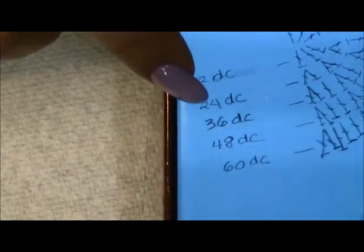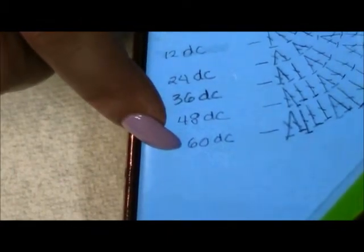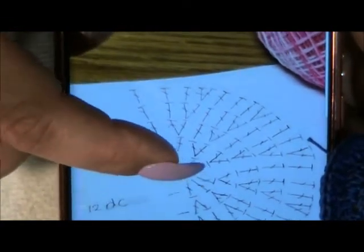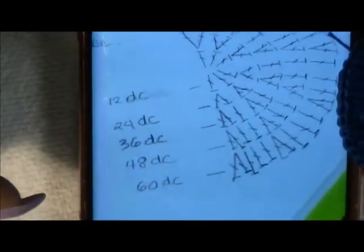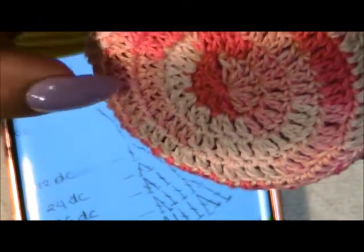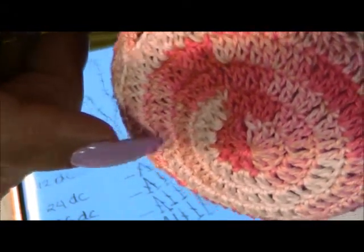The first row is 12, second row is 24, next row is 36, then 48, then 60 — so we're going to have a total of 60. For each row we're doing an increase of one stitch in between. So we're going to go into the third chain again, do a slip stitch, do three chains, then go into the next chain and do a double crochet, then into the next stitch and do two double crochets — then again two double crochets — and we'll do that all the way around.